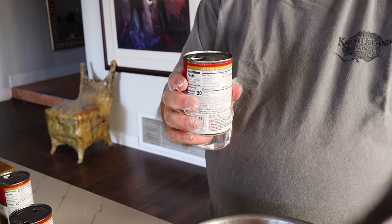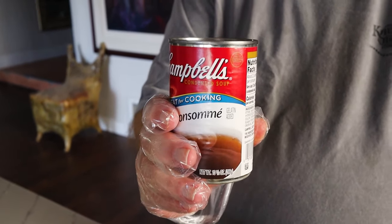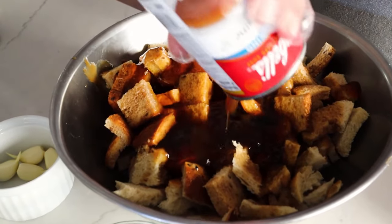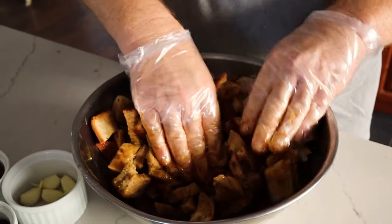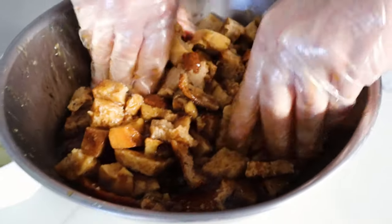Pour beef consomme — Campbell's beef consomme — over the stuffing to moisten the bread. You want to use beef consomme and not beef broth because the consomme has a slightly richer flavor, it has gelatin in it, and a much richer taste that makes a real difference. Moisten up all the bread. Some of the bread wound up getting very hard and a little stale, and that's okay — you want that because it gives texture to your stuffing.